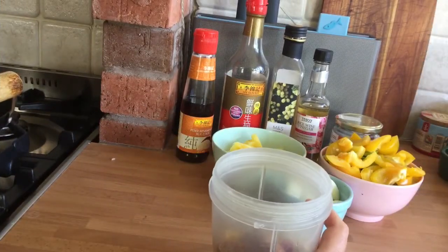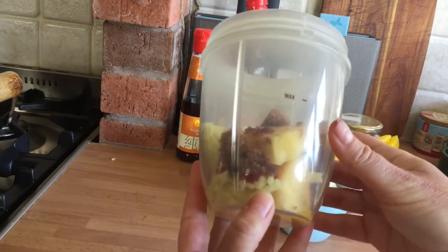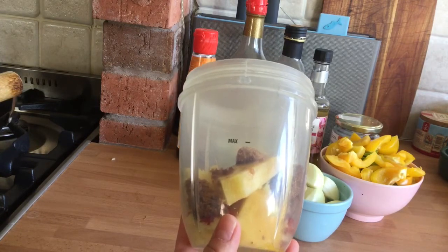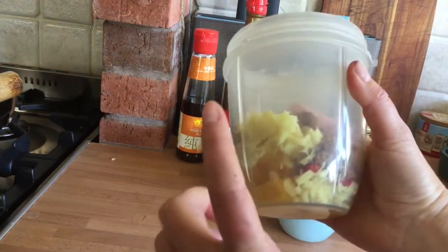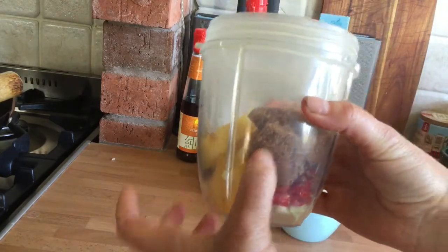First of all I'm going to start with my sauce. I'm going to take an easy option and blend my sauce in a Nutribullet. I'm doing it this way because I have fresh pineapple instead of pineapple juice. In here I have my pineapple, ginger, garlic, chilli, and brown sugar.